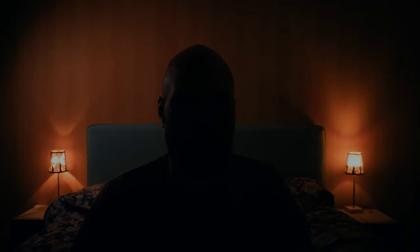Then I added a daylight balanced light pointing towards the wall, and an additional little light from the side to separate me from the background, with a warm 2500 Kelvin temperature.